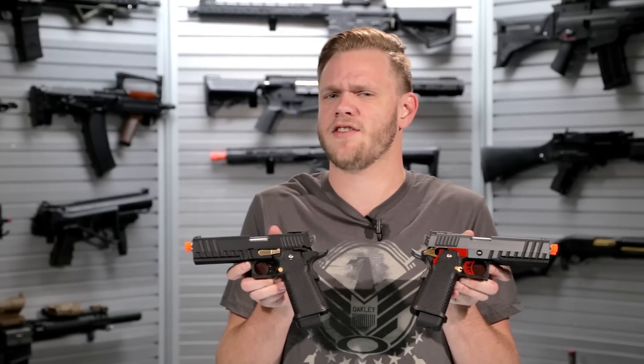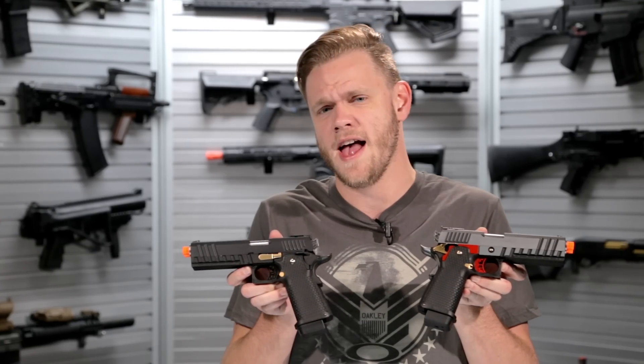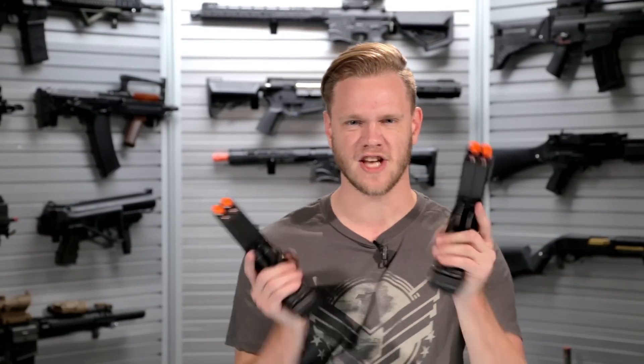What's up airsofters? You guys might be wondering, hey Matt, those look just like the 1911 Hi Kappa Double Stag 1911s that you've done from Armor Works Custom before. Those are so boring, and you'd be right, except you're wrong! There's two of them in each hand! Double-barreled 1911s, my friends, from Armor Works Custom.